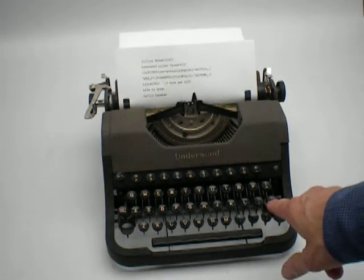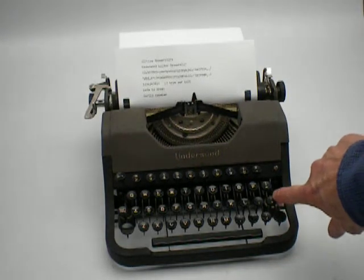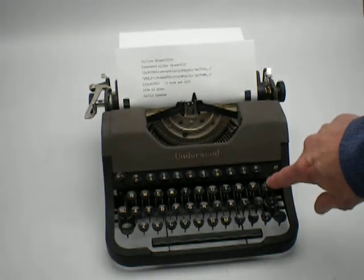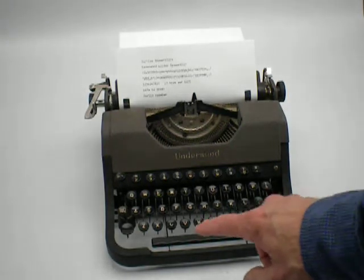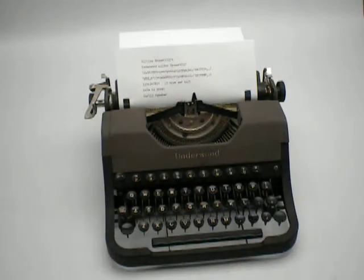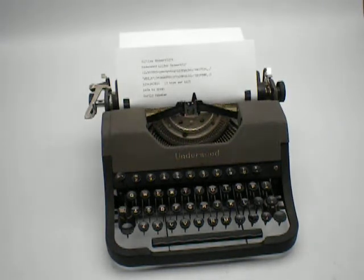It has a degree symbol above the plus, a little small circle symbol, and an exclamation point above the equal sign. There is no margin release. There's a backspace button. These are just things they didn't put on the machine to lighten it up and so they could sell it cheaper.